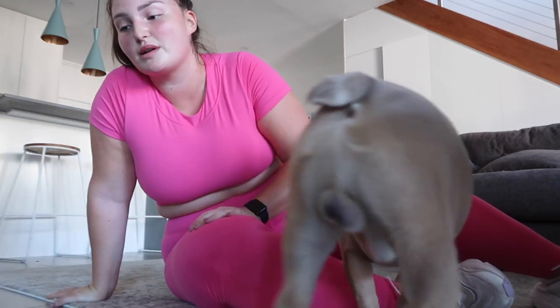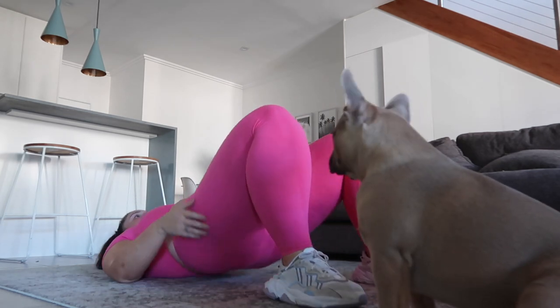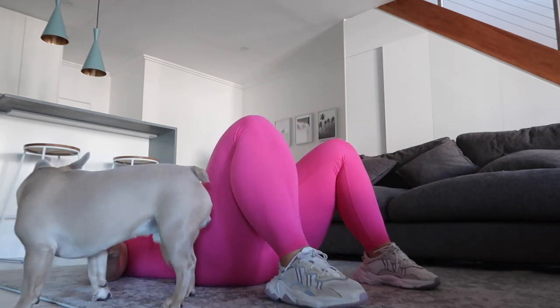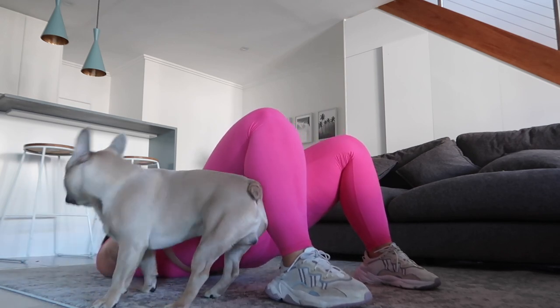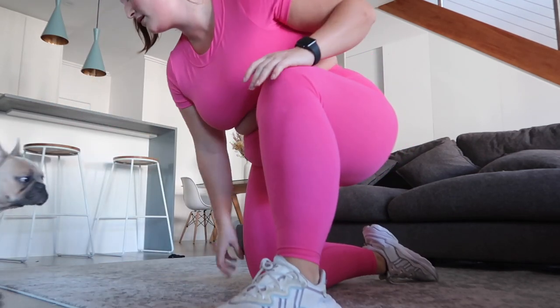I'm blaming this one on Vader — because every day he gets home and lies on the ground and plays, so Wilson thinks it's playtime every time I get on the ground. Okay, hip thrust — so you want to try to hit your core as well as your glutes. Stop it, stop it — mommy's gonna get angry in a minute.